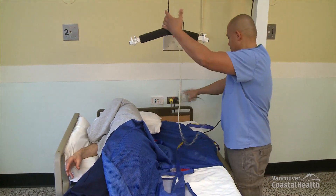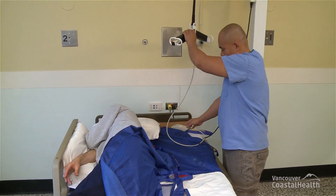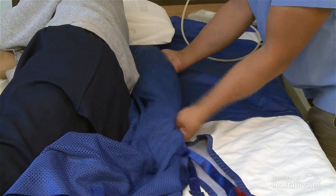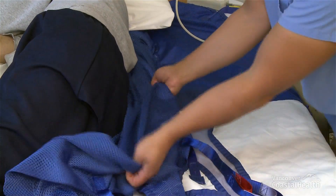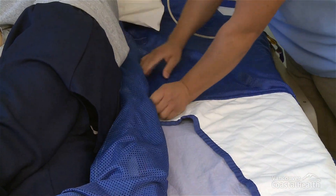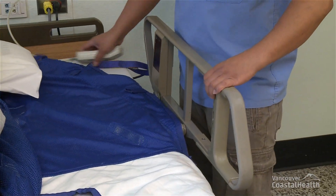Lower the carry bar and disconnect the positioning sling strap. Ensuring that the sling straps are covered by the sling fabric to prevent rubbing against the resident's skin, roll the positioning sling as far under the resident as you can safely do. Raise the bed rail on the side where the sling has been disconnected and rolled under the resident.